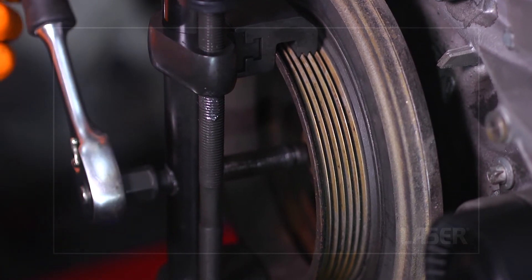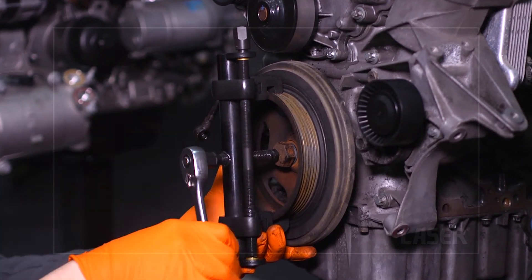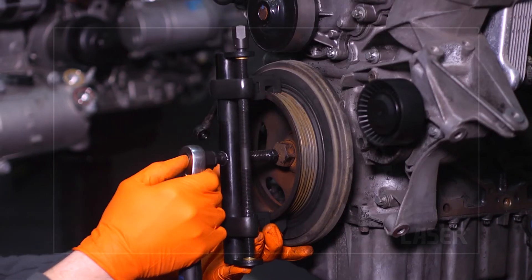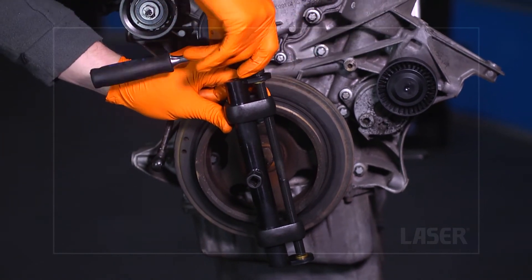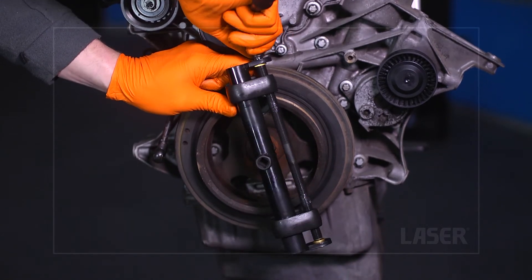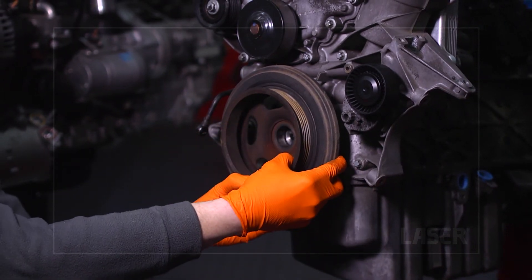The clamps firmly grip the pulley to withdraw it smoothly and safely. Once the pulley has been released, the puller can be removed. Then unscrew the crankshaft nut and the job is done.